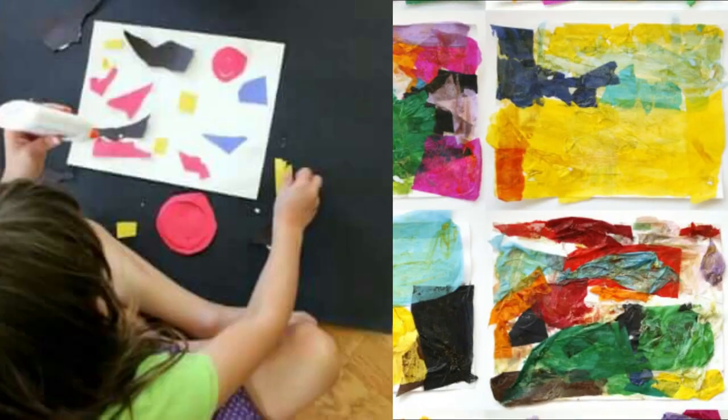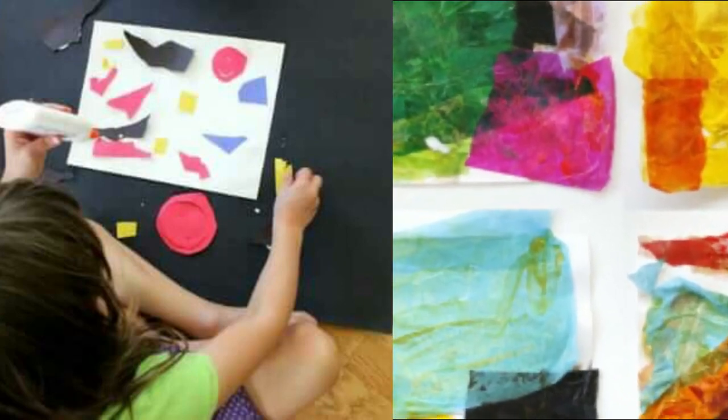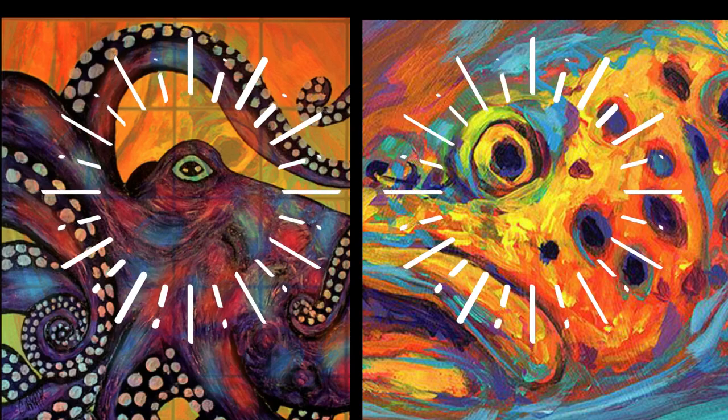Each student will be allotted a square with a number from the image of the sea creature. During the online art lesson, students will glue and stick down their materials to a piece of card to match the colours and shape shown in their given square. When all students have uploaded their collage square to Firefly, the final collaborative art piece will be photoshopped together by your art teacher to reveal an exciting and vibrant artwork.